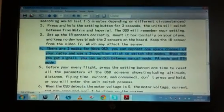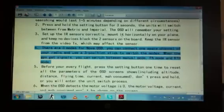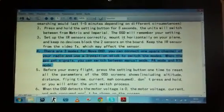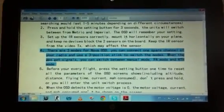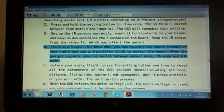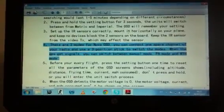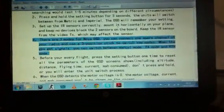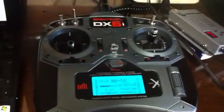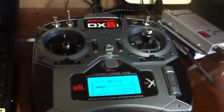Hi everyone. Today's video is about this detail in the user manual for Nova OSD that requires a three-position stick to switch modes in the flight system. As you know, if you have the DX6i, you don't have a three-position stick.